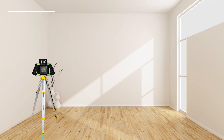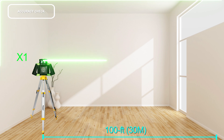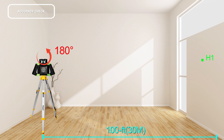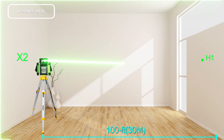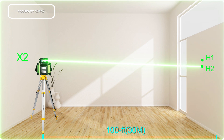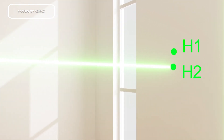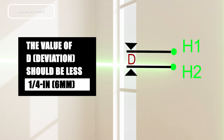Mount the instrument horizontally on a tripod or place it on a firm, leveled surface near a wall. Switch the instrument on. Position the X-axis to aim at a wall or target plate. After leveling, mark the center of the laser beam on the wall at point H1. Rotate the instrument 180 degrees, allow it to level, and mark the center point at point H2. The difference D between H1 and H2 is the actual deviation — it should be less than one quarter inch or 6 millimeters.